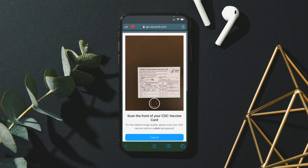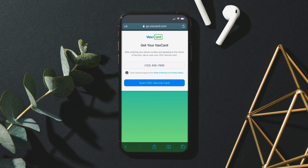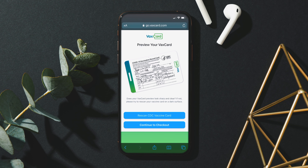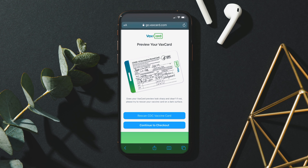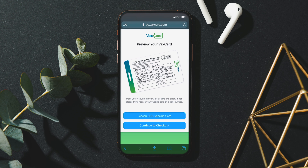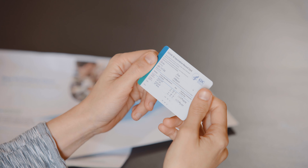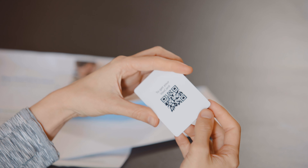In a matter of seconds, a preview of your VaxCard will display for your review. Take a good look at the preview of the card. If something doesn't look right or is out of focus, simply retake the picture using the rescan button. Complete your order and check out, and just like that, your new VaxCard will be on its way to your mailbox.